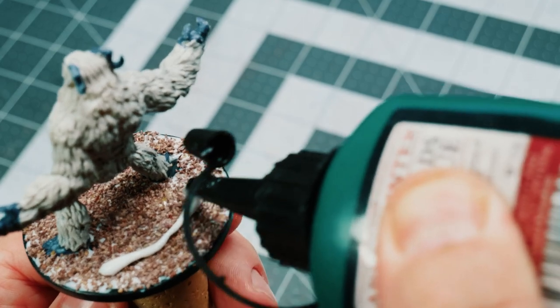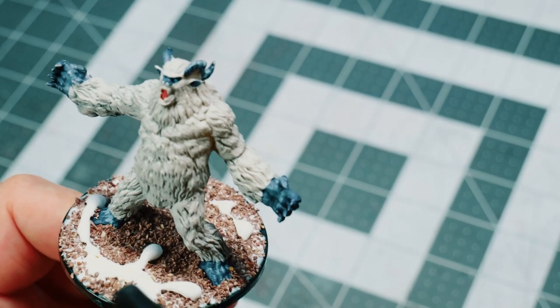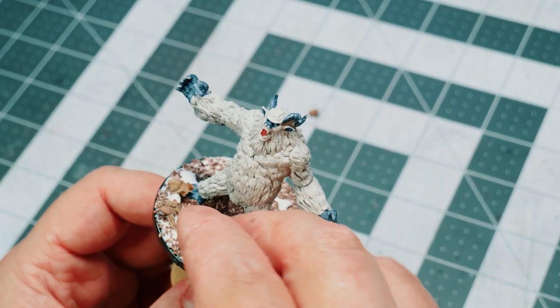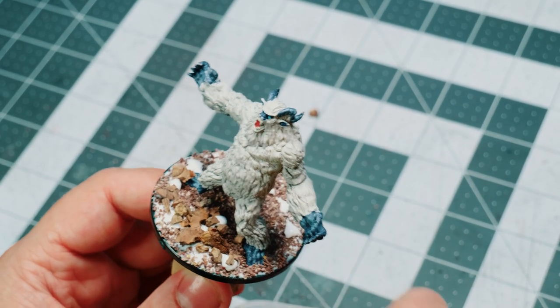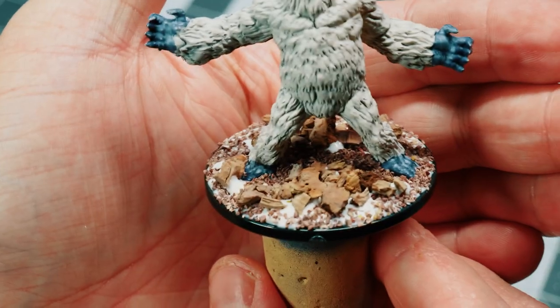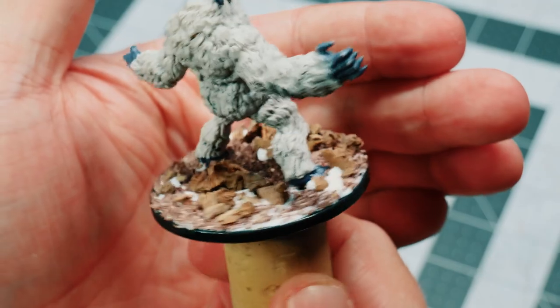For the Yeti here, I'm going to come in with quite a lot of that glue, because I want quite a lot of these rocks. I want to make it more glacier-like with the snow. So you have to think about those aspects a little bit. This is the modeling stage, so to speak.